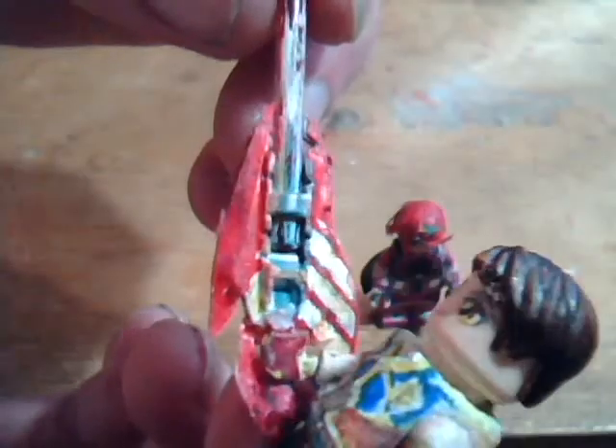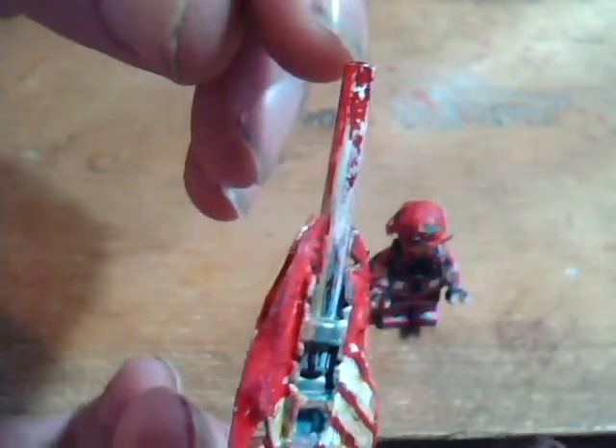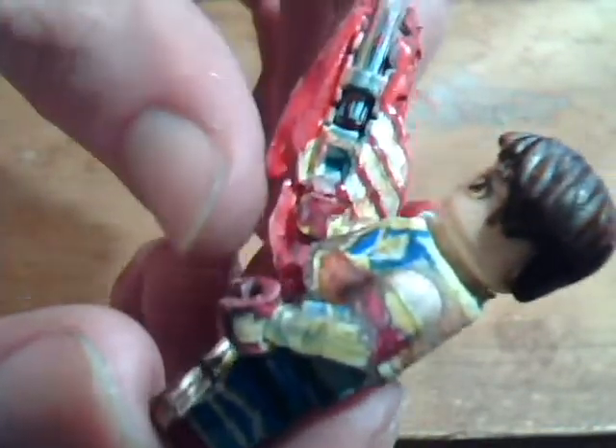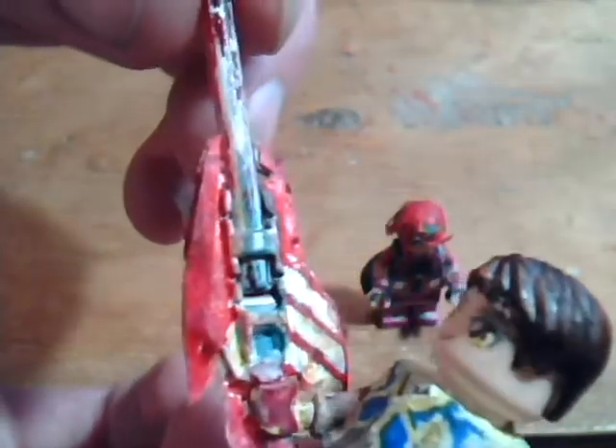It's a customized Chima sword — an alligator slash raven sword with a red lightsaber blade. The sword was cut into... you can kind of see what remains of it underneath. And then these parts were added on — I think just tape actually, I don't think I used any paper, I just used tape. And then painted it, of course.